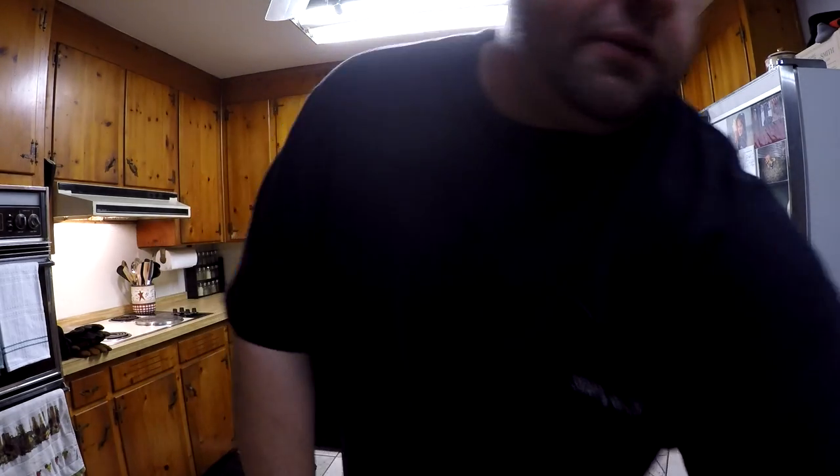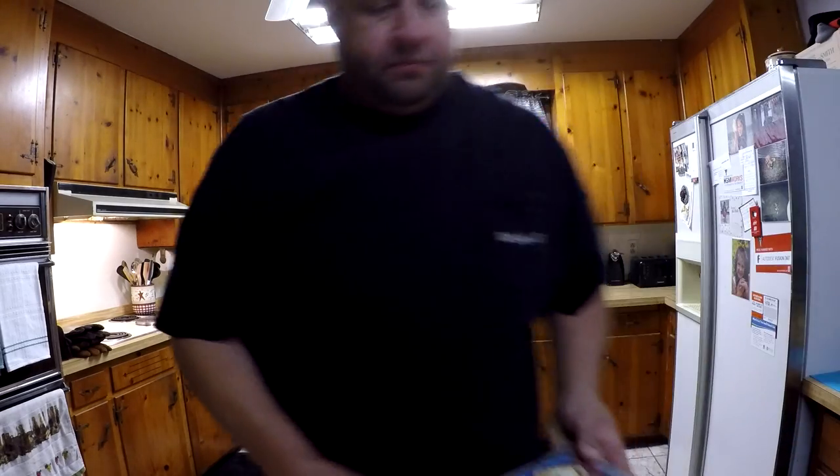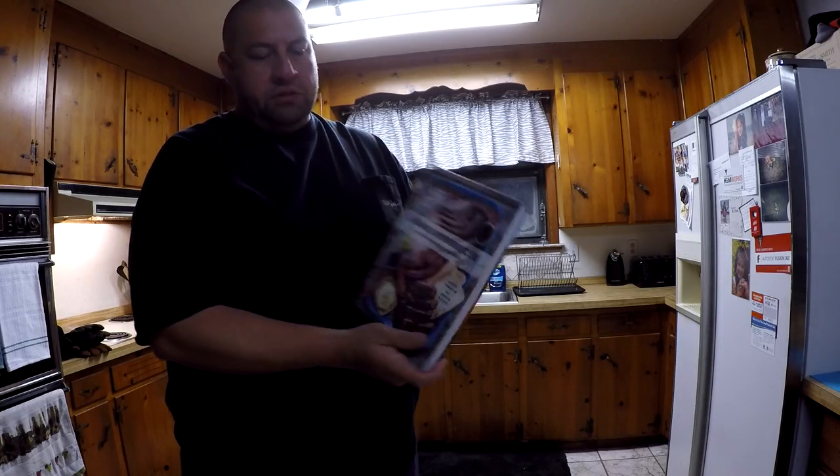Good morning and happy Thanksgiving! It's six o'clock Thursday morning, I got up about an hour ago. I'm doing a smoked turkey today for Thanksgiving. Even though mom and my aunts are cooking some other stuff, I decided I want to smoke a turkey today. I'm getting ready to get the smoker going. I've got a turkey in the refrigerator brining — it's been brining for a day. I'm going to pull it out, make up a rub, and use a salt and pepper rub. I'm using the Aaron Franklin technique — that's his book right there.